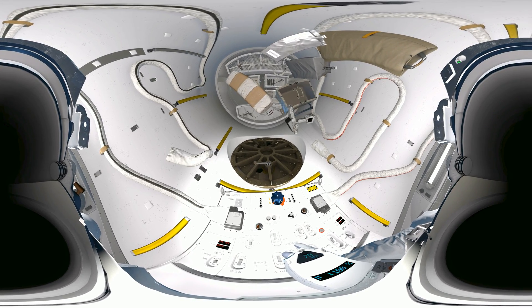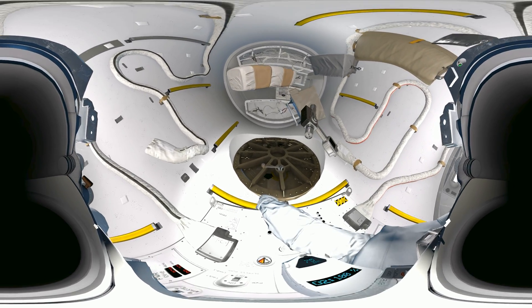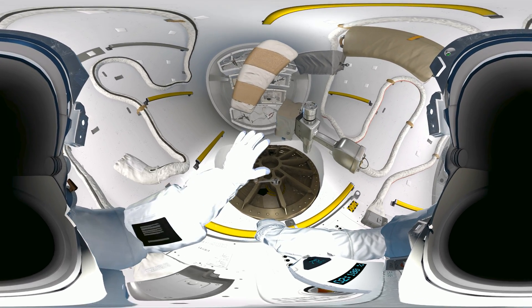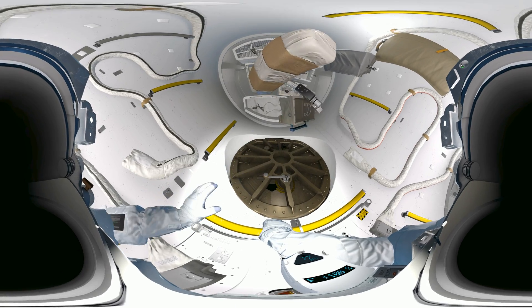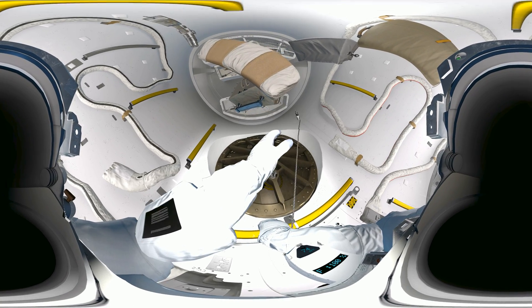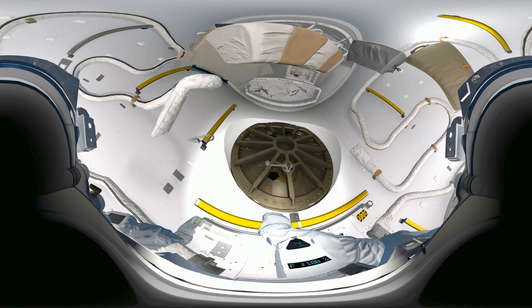Reach out in front of you and grab those yellow railings. Remember, pull the trigger on the hand controls to grip and pull yourself forward. Take some practice. Test run — let's see you secure your tether. Grab hold of that clip. Fix it onto the yellow handrail. Squeeze the trigger to get a hold. Okay, that's great, EV-2.